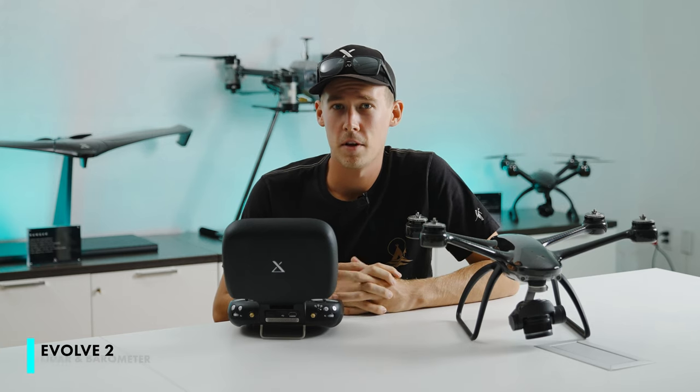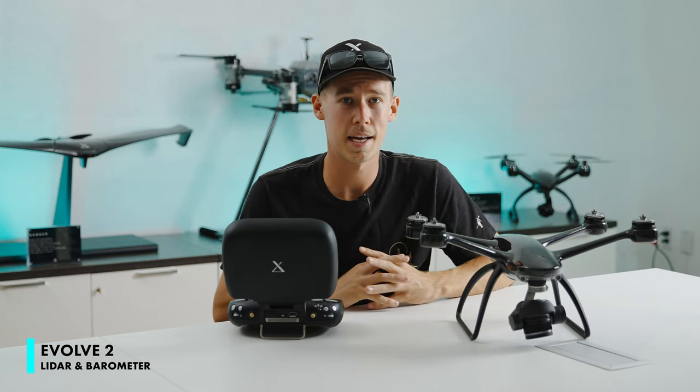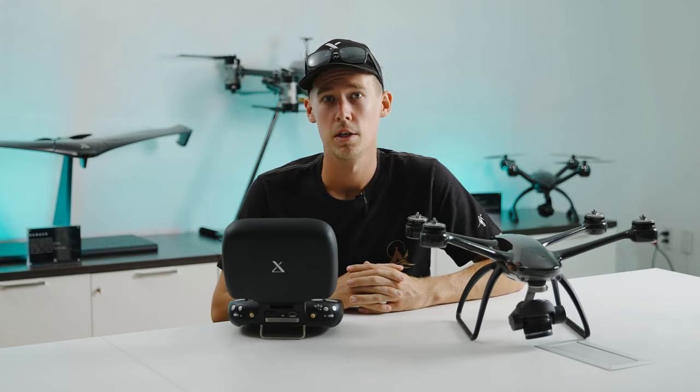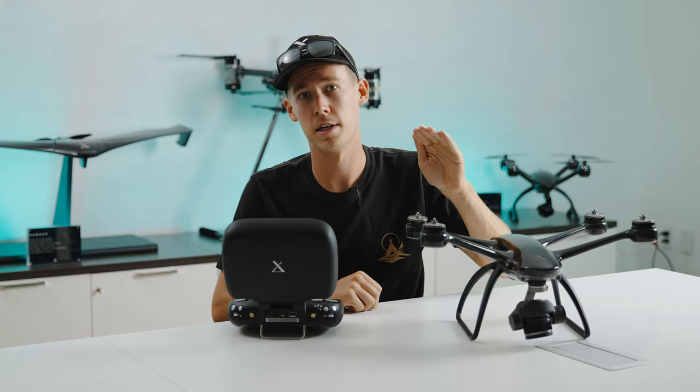The barometer and LiDAR camera on the Evolve 2 are both vital instruments to allow the Evolve 2 to be as stable as it is. Both instruments work separately and with further instrumentation to allow the Evolve 2 to have very stable vertical movements as well as very stable hovering.